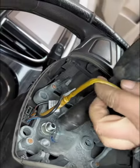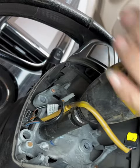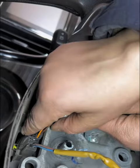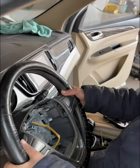Then unplug the connector. Remove the securing screw of the steering wheel, remove the speed limiter, and remove the steering wheel.